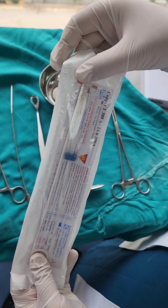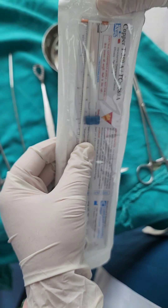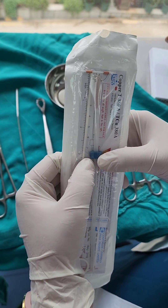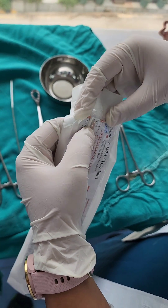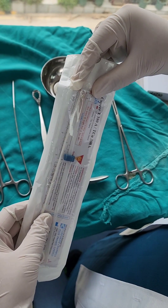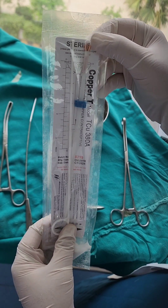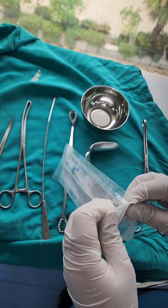The copper T has a horizontal limb and a vertical limb. The horizontal limb has to be inserted — before opening the packet — into the inserter. This part is called the inserter, this is the plunger, and the blue thing is used to demarcate the utero-cervical length. Before opening, using our fingers inside the packet only while the copper T is still inside the packet, we insert the horizontal limbs into the plunger. Here you can see a pre-loaded copper T where the horizontal limbs have been introduced inside the plunger.